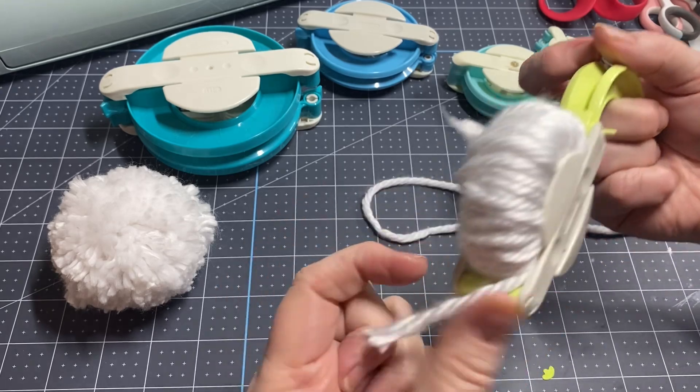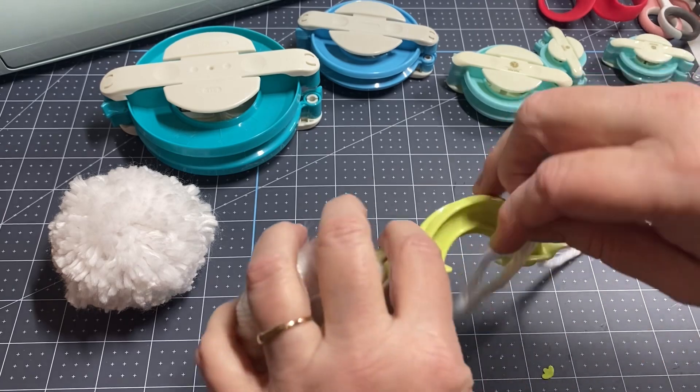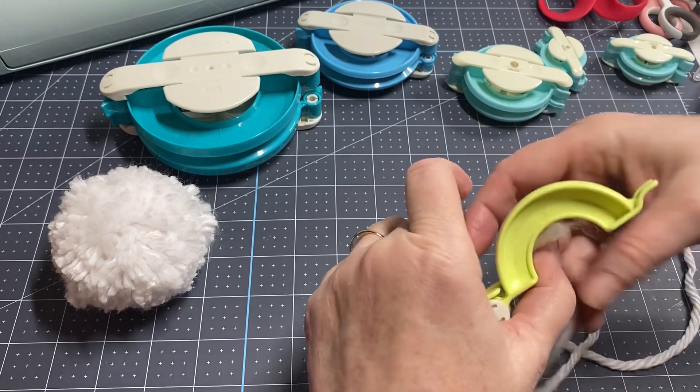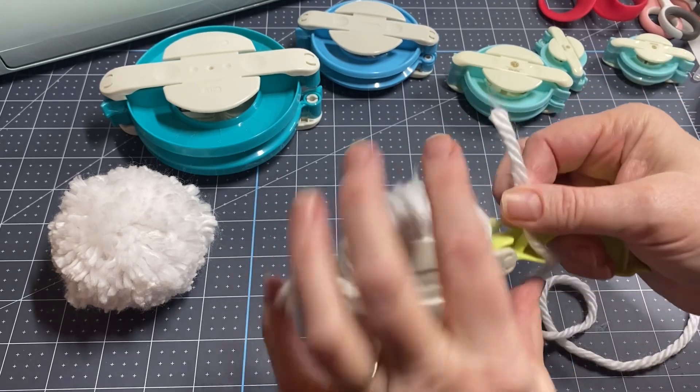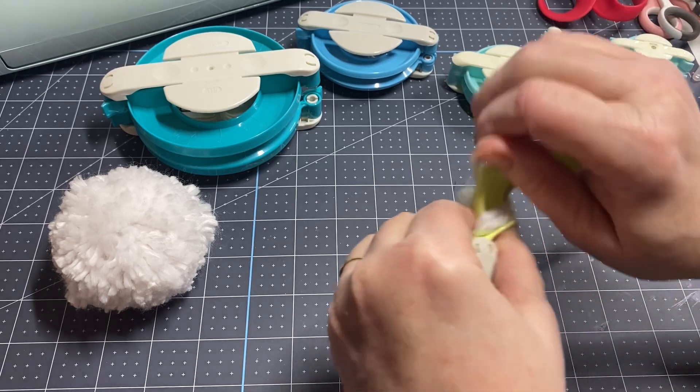The nice thing about having this maker is it holds your yarn in place. I always like to start mine in the center. I'm just going to hold it and take it and wrap it.